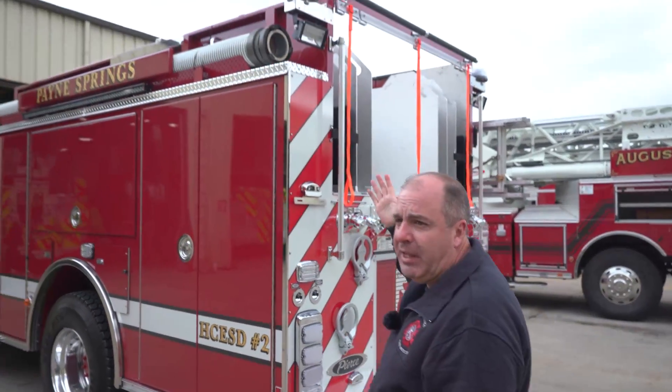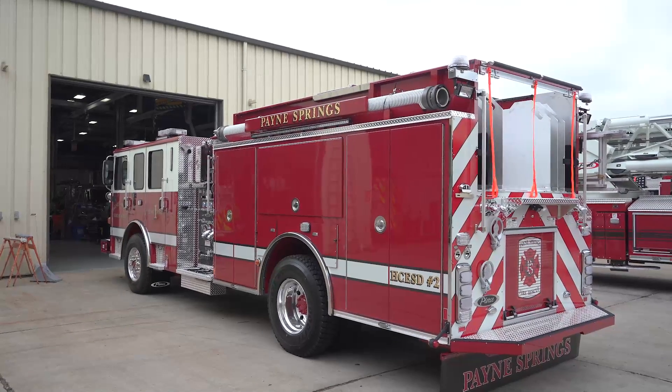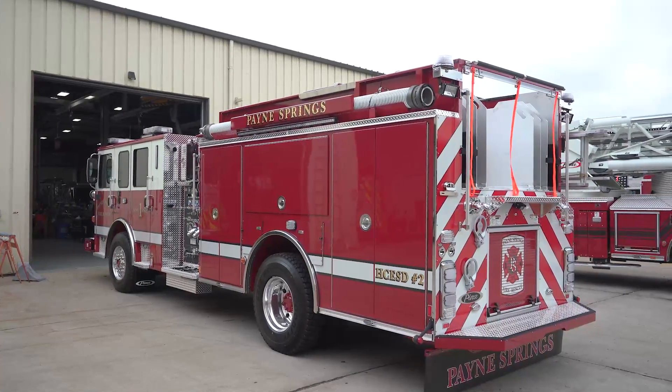Up top — we are on a lake, so we do drafts fairly often. We're carrying two sections of 12-foot hard suction on both sides of the truck.